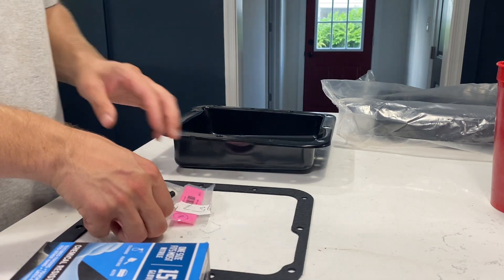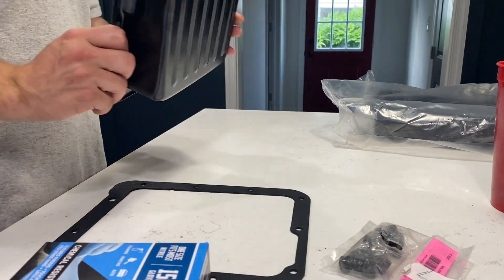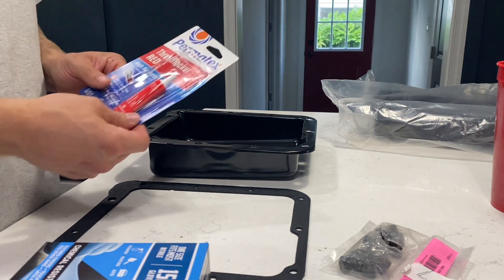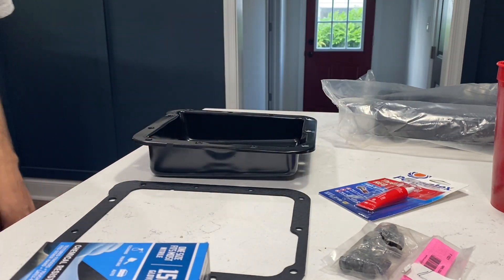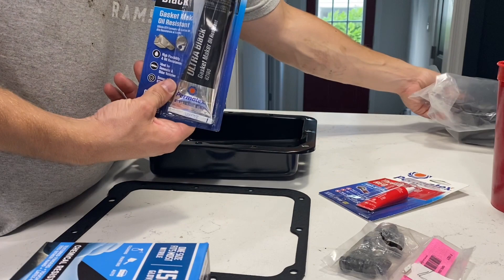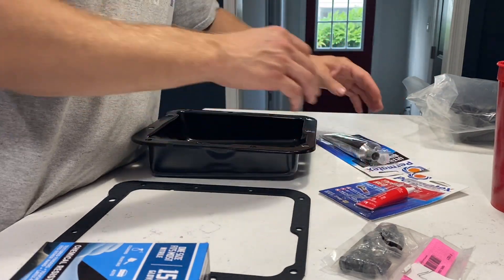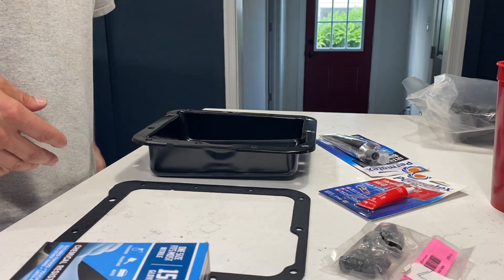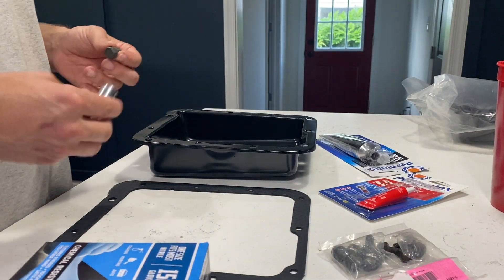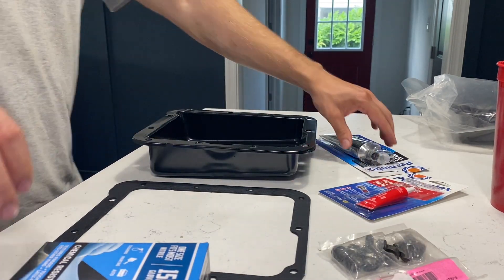I've got the new stuff here: the new AMK hardware, gasket, and pan with the drain plug. I got some red thread locker for the new hardware, and I'm going to use some Ultra Black gasket maker. I've used this on everything — it's been amazing. Some people are against it but I'd rather have that extra level of security. The AMK bolts are half-inch, just like the originals I took off.